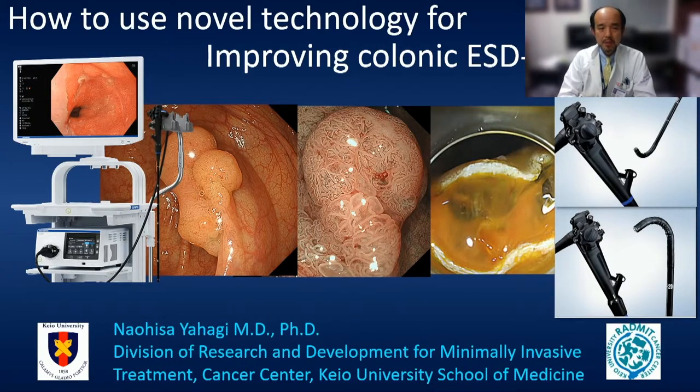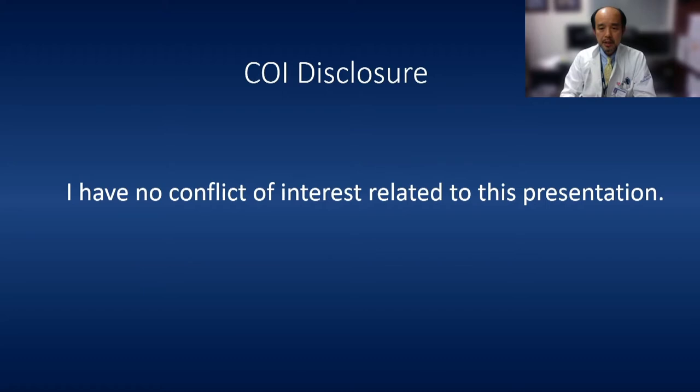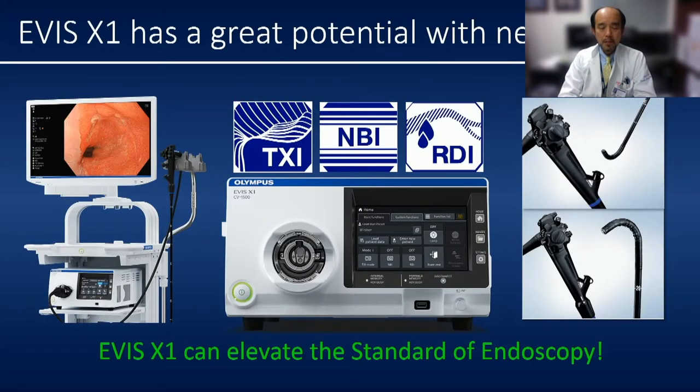Thank you very much for your kind introduction. It's always a great pleasure to attend this wonderful meeting. Thank you very much for inviting me to this wonderful Olympus Symposium during the End Suisse meeting. Today, I'd like to talk about Olympus' latest technology, which can improve our colonic ESD procedure. I don't have any COI related to this presentation. Olympus' new system has a great feature, which is beneficial not only for diagnostic endoscopy, but also for therapeutic endoscopy.